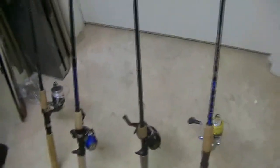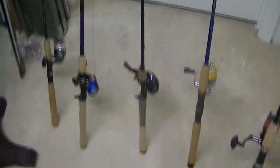This is the main bass rod I use. It's got a medium action Berkeley Lightning Rod on it. I've caught a lot of bass on it.